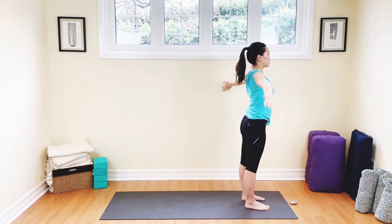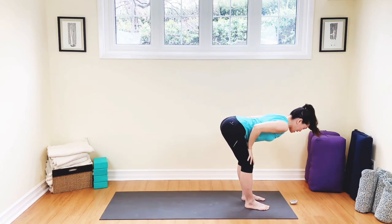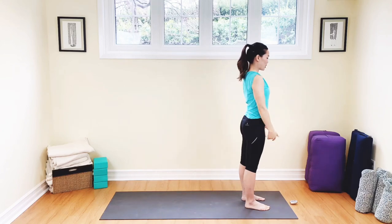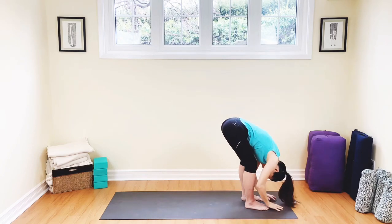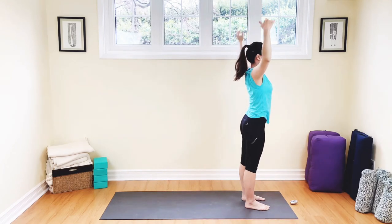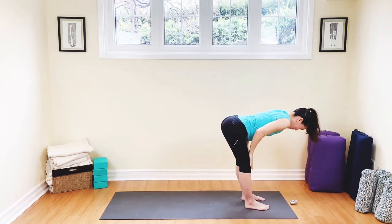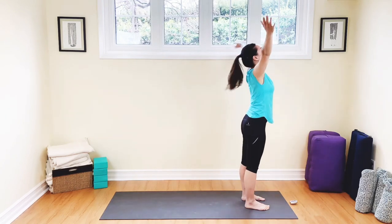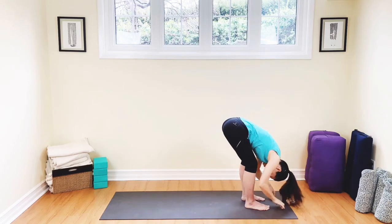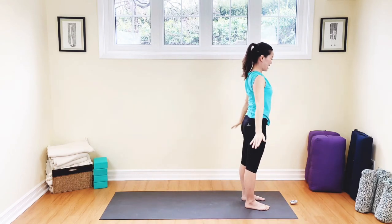We're going to do a few of these — Ardha Surya Namaskar, half sun salutations. Breathe out, weight in the heels, come out to flat back, inhale. Exhale to the toes, inhale, press on up, lead with the chest, exhale, hands to the heart. A few more: breathing in, exhale, dive to the toes. Inhale to flat back, exhale to the toes, inhale, come all the way up, leading with the chest, open up the heart, breathe out. Two more: inhale, nice big breath, exhale, dive, inhale to flat back, exhale to the toes, inhale, raise your arms all the way up, exhale, hands to the heart. Last one: breathing in, dive, breathe out, inhale to flat back, exhale to the toes, come all the way up, reach up to the sky. Take your hands to the heart. Well done.